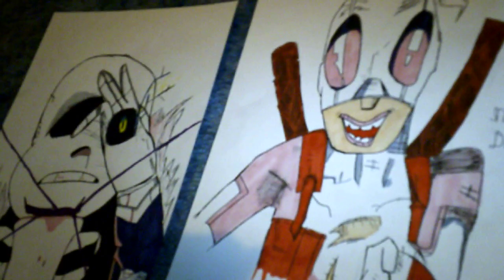I colored this yesterday and colored this today. I didn't really think it would be good enough to show you one picture yesterday, so I just decided not to make a video. This video was for two reasons: one is to show you this, and two is letting you know about something.